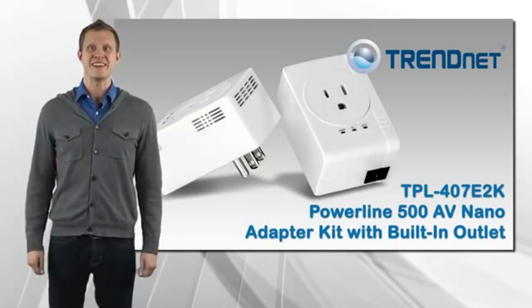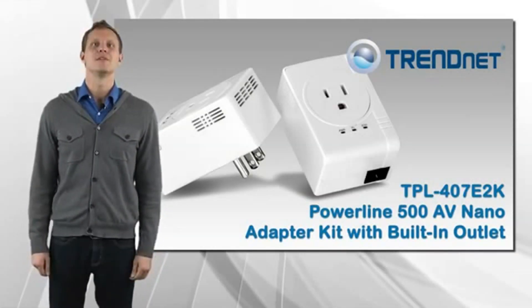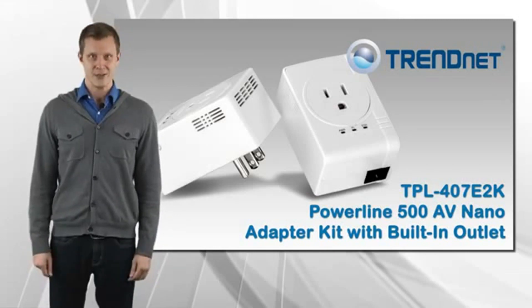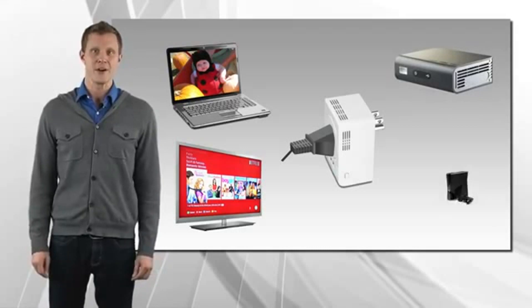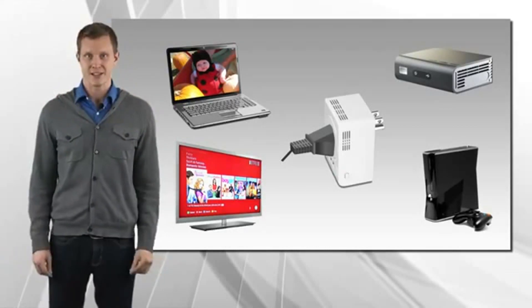TRENDnet's Powerline 500AV NanoAdapter Kit with Built-in Outlet, Model TPL-407E2K, connects a computer, smart TV, media player, or game console to the internet using your existing electrical lines.